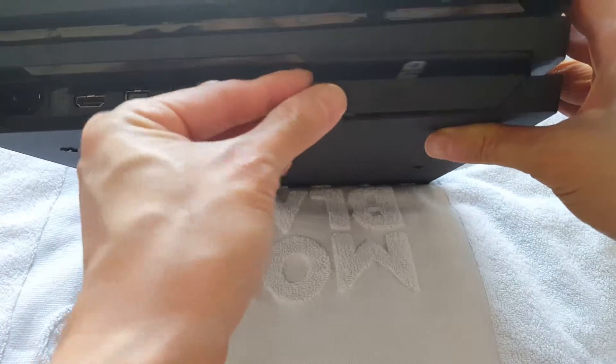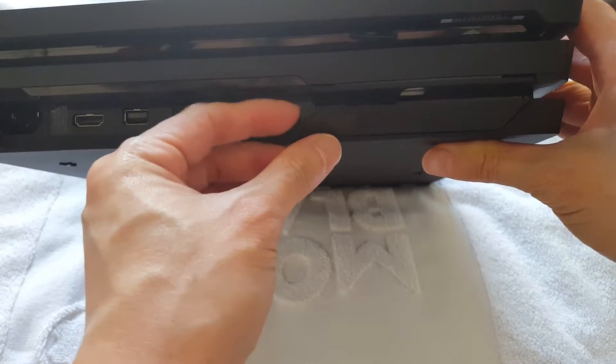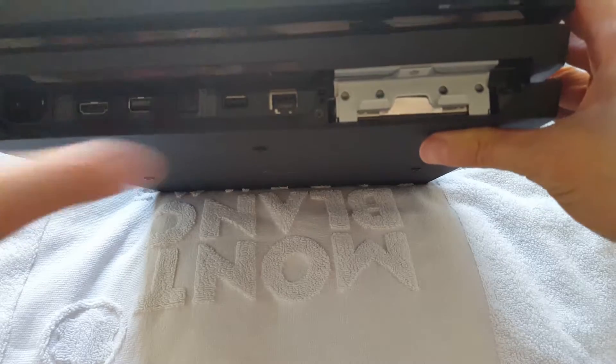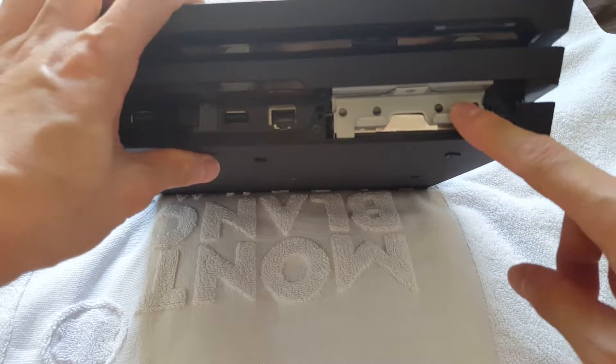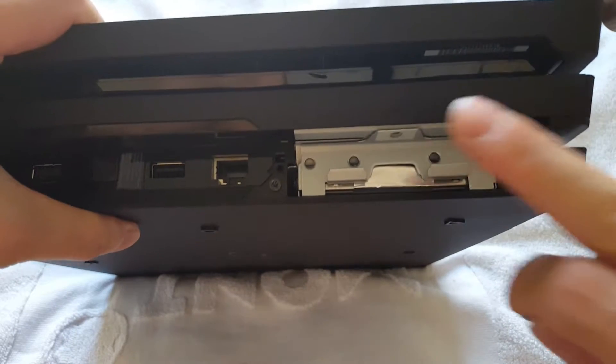Since I've already done it before it's pretty easy, but the first time you do it might be kind of hard. Don't worry, you won't break it — just pull it out. Once you pull it out you'll see the hard drive slot.